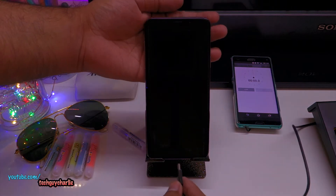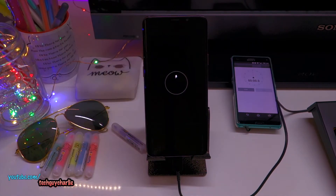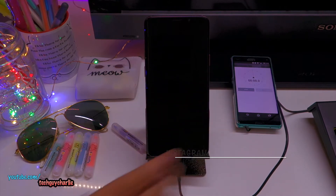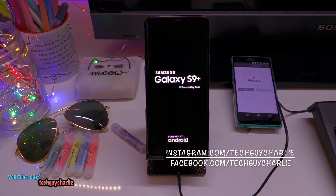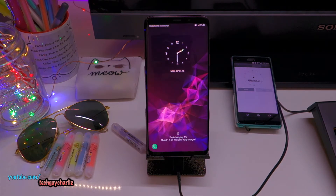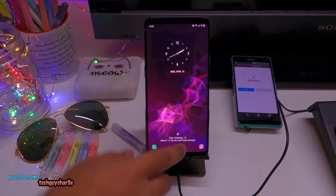Let's go ahead and plug the phone in. So here we go, it should start charging. We are at 0% and I'm going to turn the phone on, because I know many people charge their phone when it is turned on, not turned off. So let's wait for the phone to boot up. Now let's start the stopwatch. You can see it is fast charging — about 1 hour 39 minutes until fully charged.